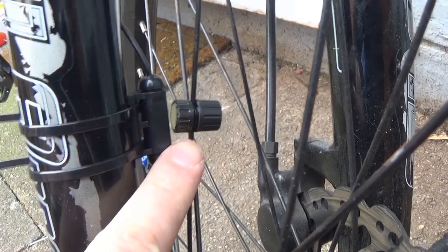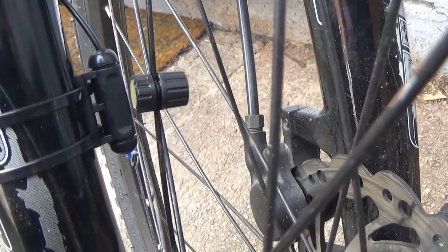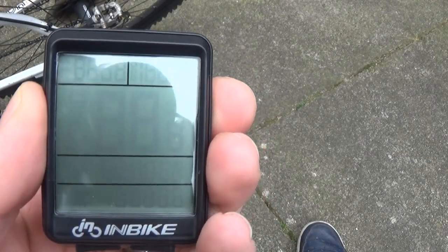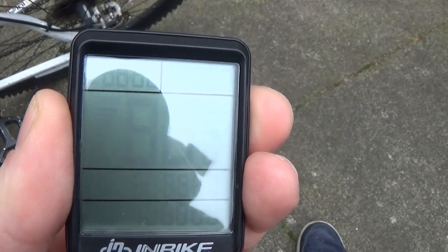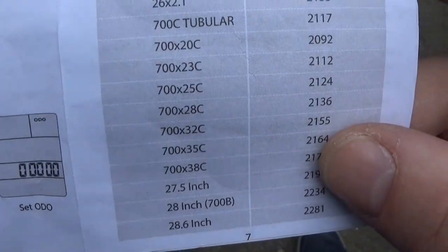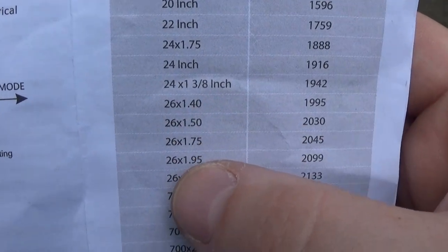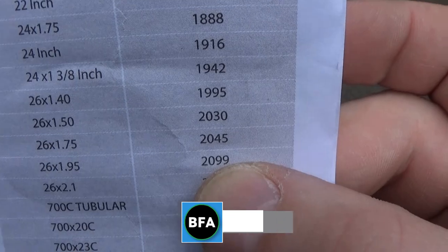On the spoke, you can see I've put the magnet on the spoke here. This needs to be within 5mm of the sensor. On first usage you will need to enter the circumference of your wheel in millimetres. We have a conversion chart in the instructions. Mine measures 26 inches by 1.95, which is 2090 millimetres. So we enter that into the device.